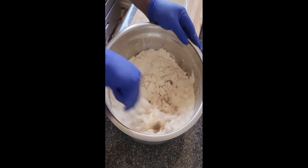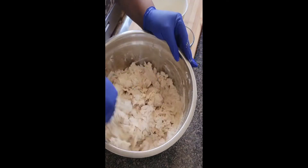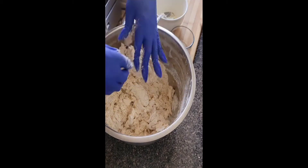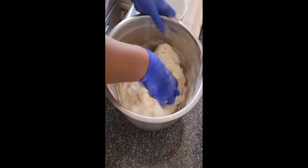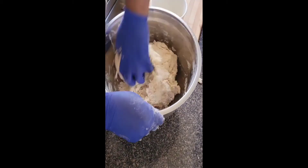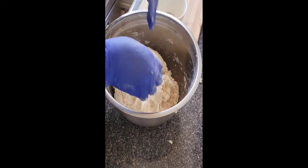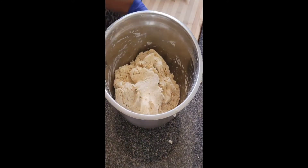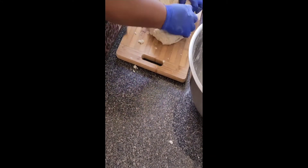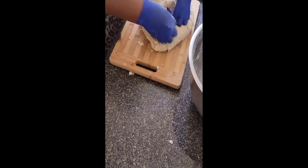I use a big spoon to start the mixing process and get that all combined — it saves the mess on your hands from the liquid and the flour. Then you're going to switch over and start kneading the flour, and I also just transfer over to the board for more space to work with. Clean your bowl using the back of your hand, transfer the dough over, and then just knead the flour together until it reaches where it's supposed to be.